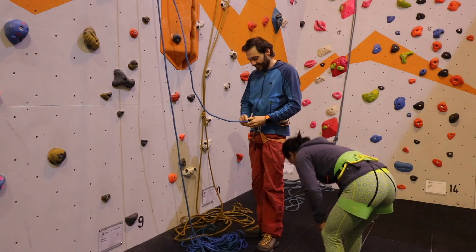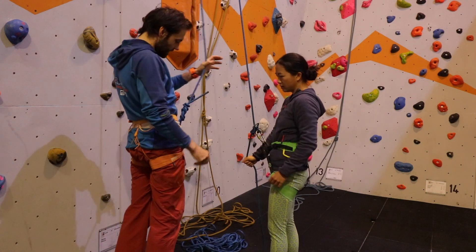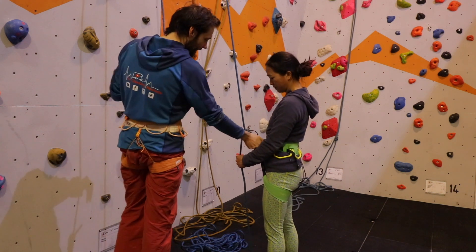Welcome back to the Climbing Nomads YouTube channel. In this episode we look at how to check your climbing partner before setting off on any roped climb. We cover what to check in a methodical and systematic way to ensure that both of you are ready and safe to climb.